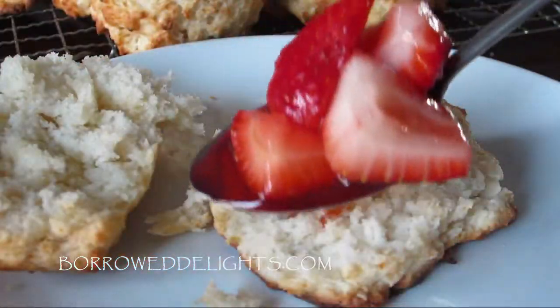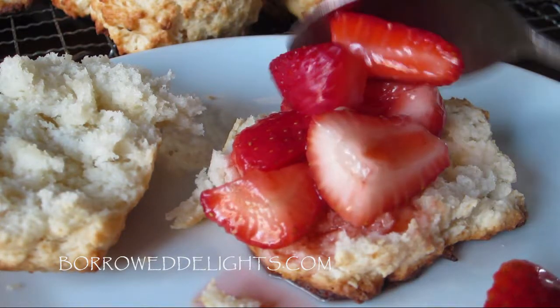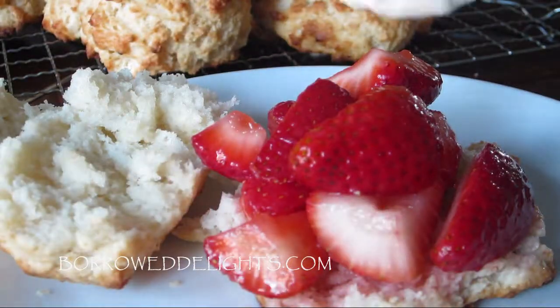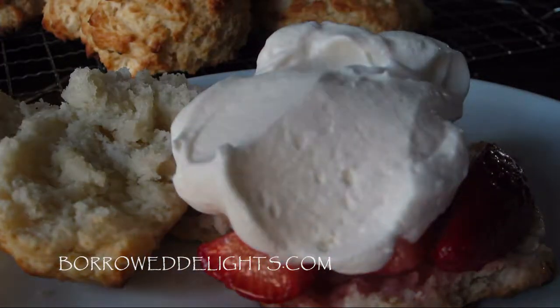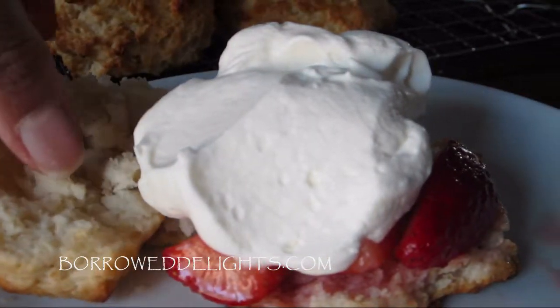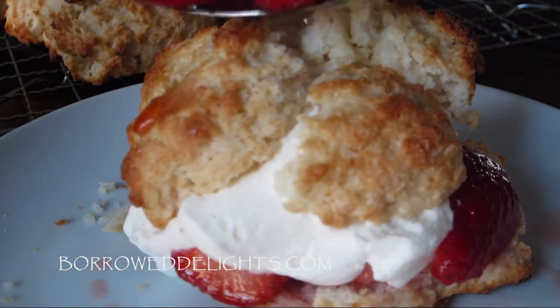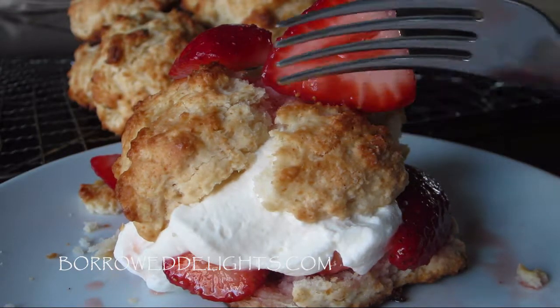You're going to basically take a biscuit, cut it in half, add a couple spoonfuls of your strawberries and the juices over the bottom biscuit. You're going to place on top of your strawberries some freshly beaten whipped cream, and then top this off with the other half of the shortcake biscuit. Then spoon over top of that some more strawberries and juices.